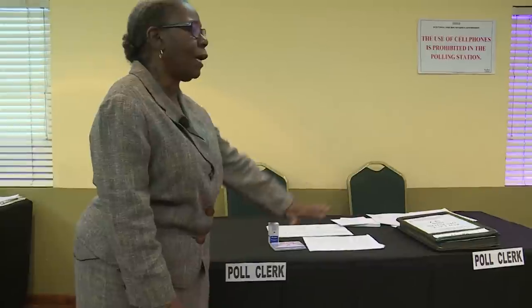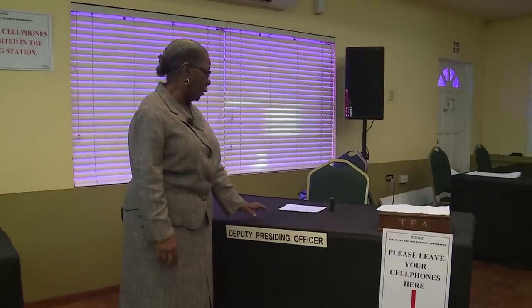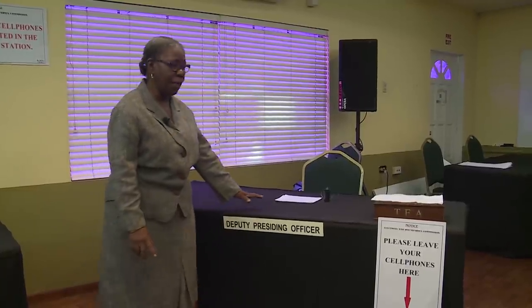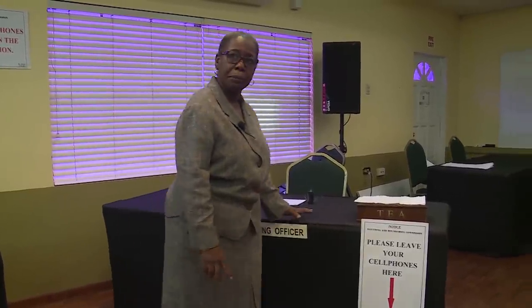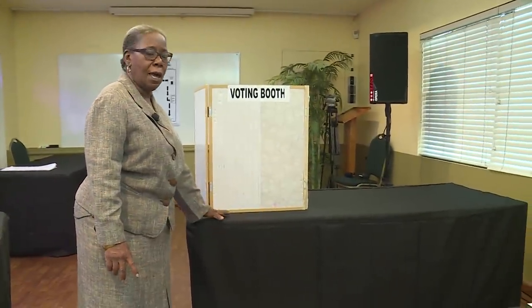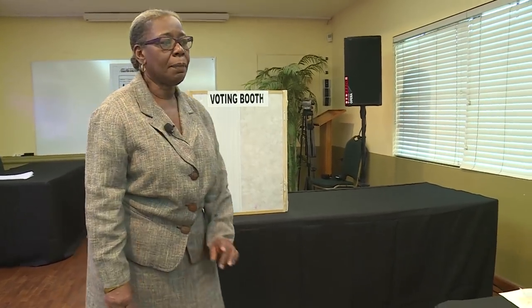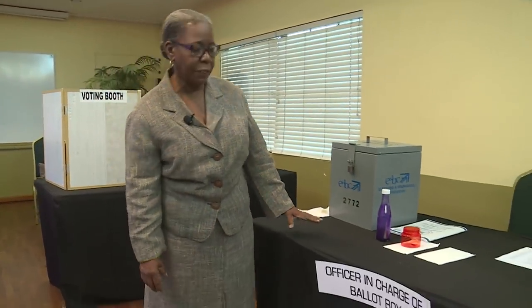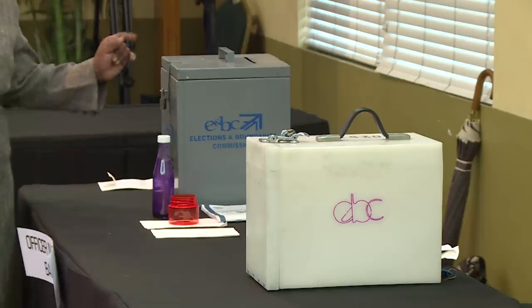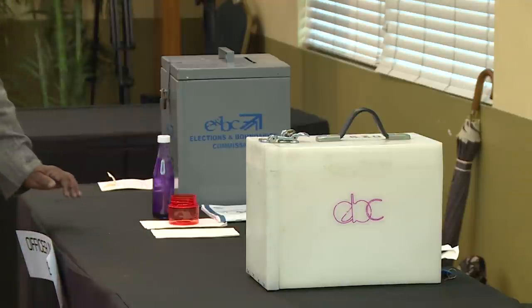The elector proceeds to the deputy presiding officer's desk where a ballot paper will be issued. They will then go to the voting booth, mark the X, fold the ballot paper, and come to the table of the officer in charge of the ballot box. The elector immerses their finger into the ink before inserting the ballot into the box. The poll card will be inserted by the officer in charge of the ballot box, and the elector will be thanked for their time.